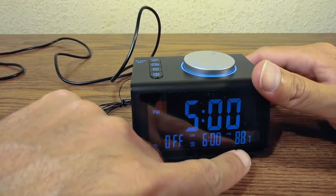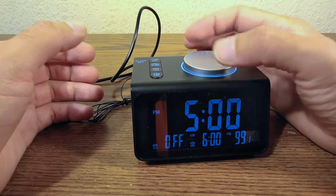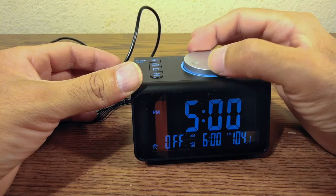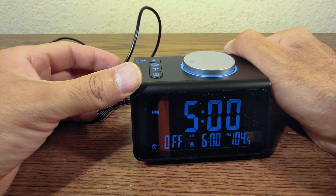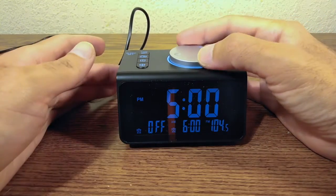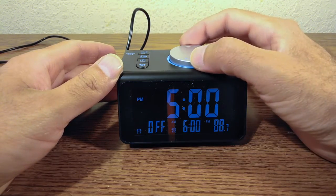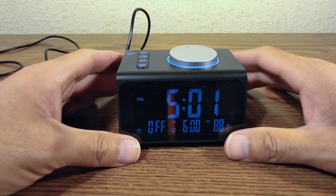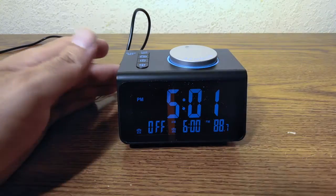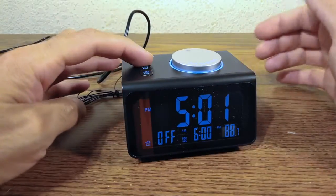If you want to manually search for a station, use the knob — it's very easy. To exit radio mode, press the radio button once, and it goes back to displaying the temperature.